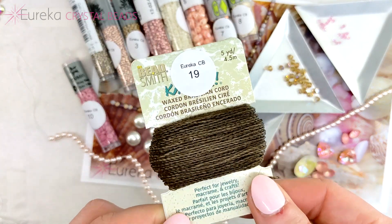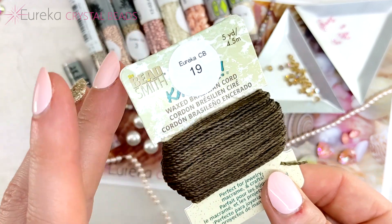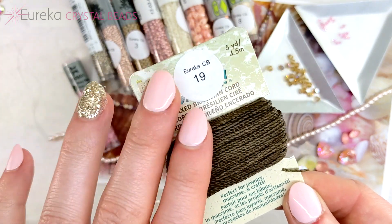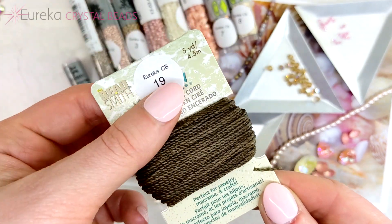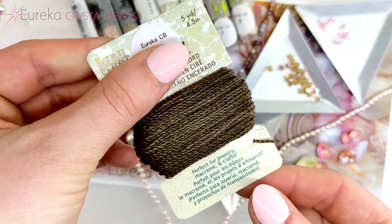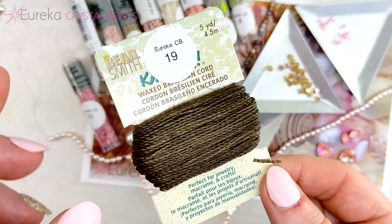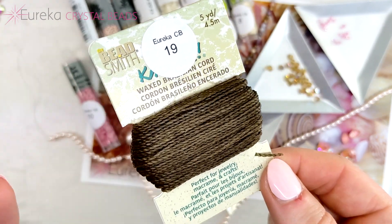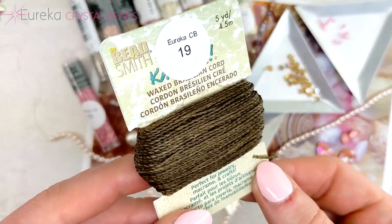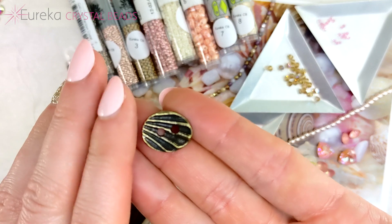We also have some cord — this is the Knotted brand Brazilian wax cord. It's polyester cord that's waxed, really great for making all sorts of cool jewelry. You can use it for macramé, put beads on it, or use it without beads — so many options. You're getting an entire 15 yards on the spool. Knotted cord is also really popular for making Brazilian wax cord bracelets that are great for wearing to the beach with casual outfits.